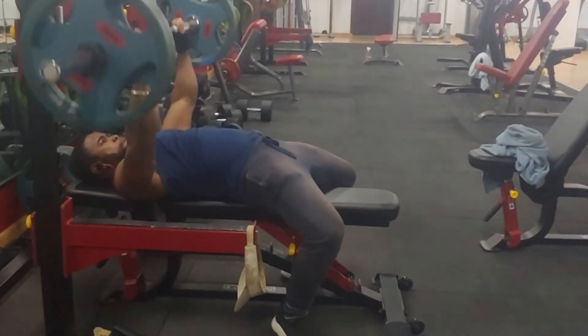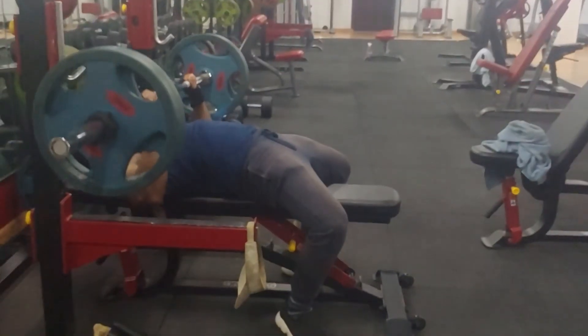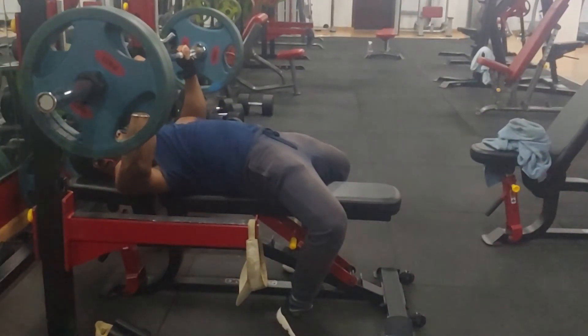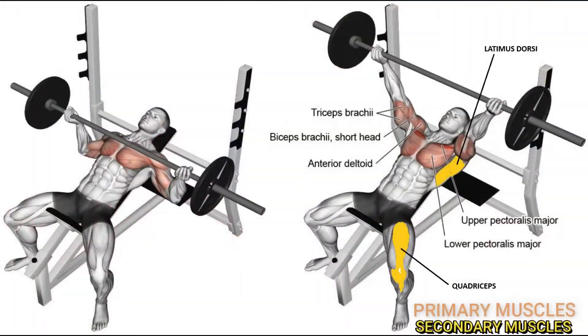My advice: never rush reps — you're more likely to lose control, so keep that in mind. This is a compound movement, so it uses several different muscles, mainly the chest, but your front and back shoulders are also involved, as well as your back — your lats, upper back — and also your legs.